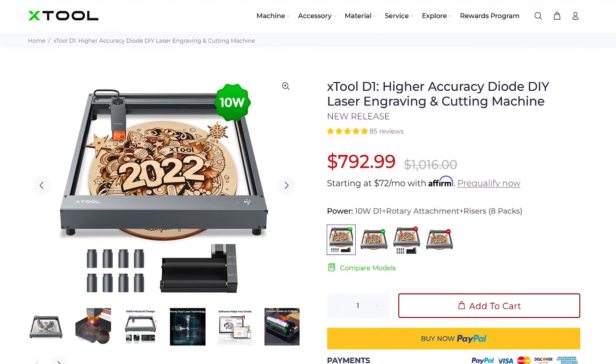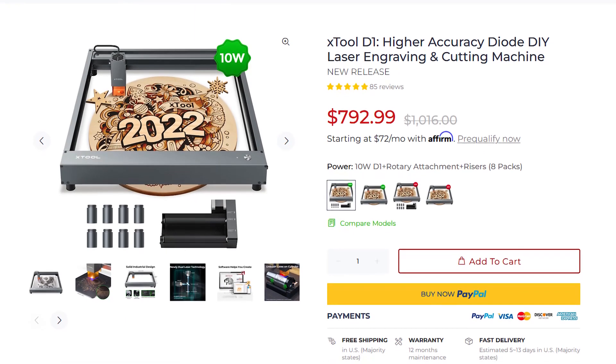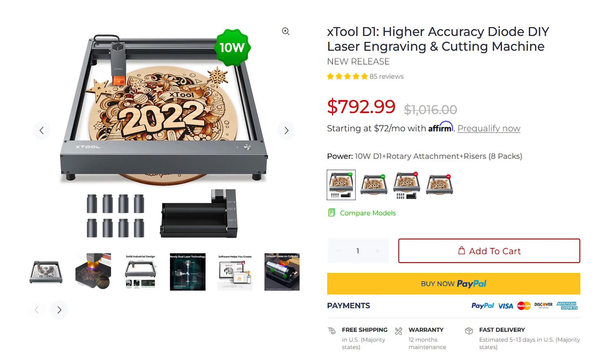MakeBlock told me they're going to be releasing an enclosure and exhaust system for this tool on their website very soon, but they didn't have a release date to share yet. Another important thing to talk about is price. This is not a cheap machine, but when you compare it to other laser engravers of this quality, size, and power, it is a very good price — well below others that cost up to $3,000 or more. You can get this machine for somewhere between $700 and $800 right now, which is a lot cheaper by comparison.